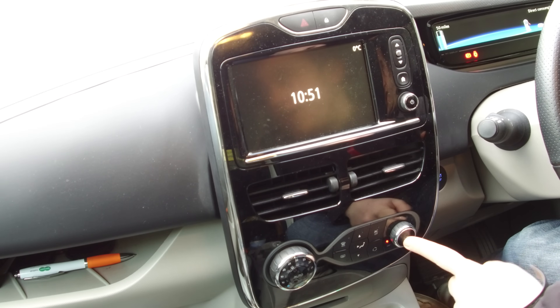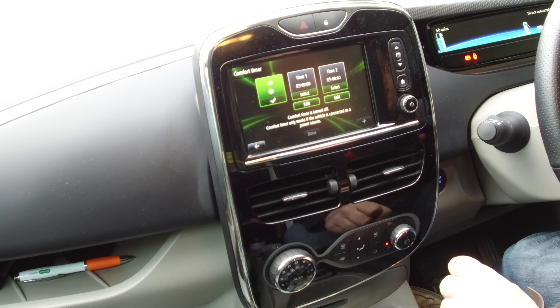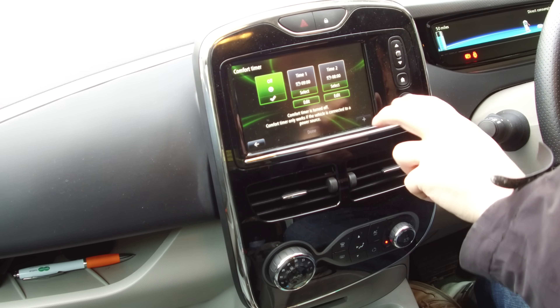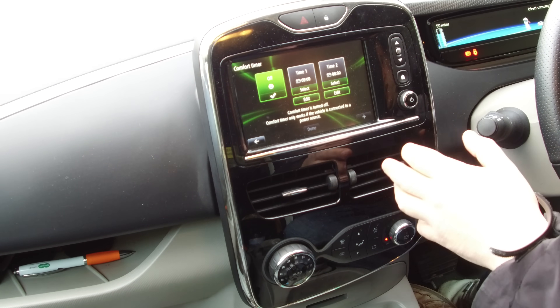You press this little button here, and that will load up this part called the comfort timer on the sat-nav screen. You then select the time that you want the car to be ready. You can have two preset times for quick, easy use, if you work shift patterns and you're waking up at different times of the day.